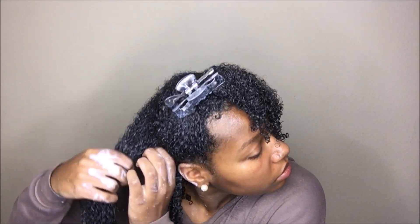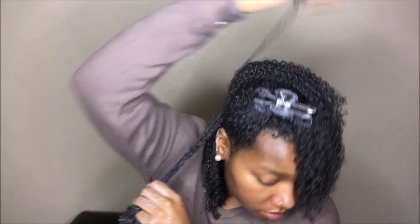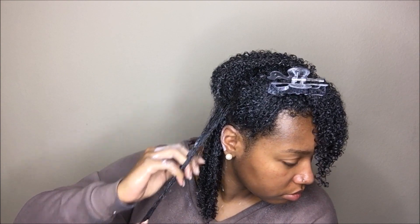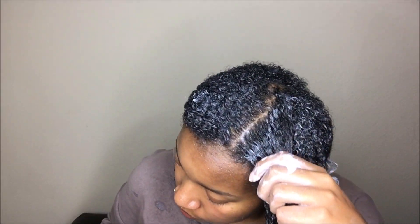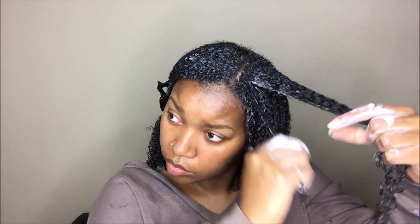Which means I'll probably only get one more wash and go out of it. To be honest, I probably won't reach for this product again for a wash and go because I didn't really like how it applied to my hair. It did end up leaving my hair feeling pretty moisturized once dry, but I still felt like my hair could use more moisture. As much as I used, my hair should have been super moisturized. I have other products that work better, so I will not be repurchasing this cream.